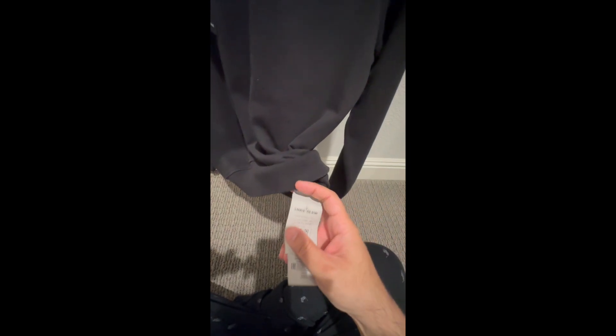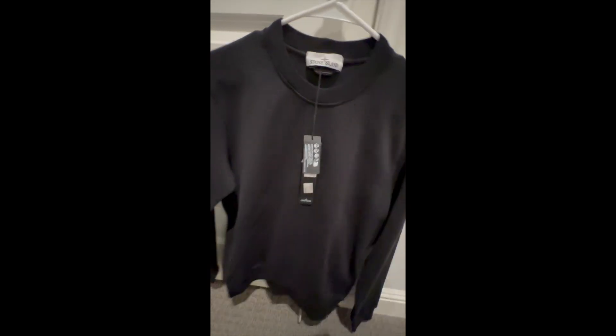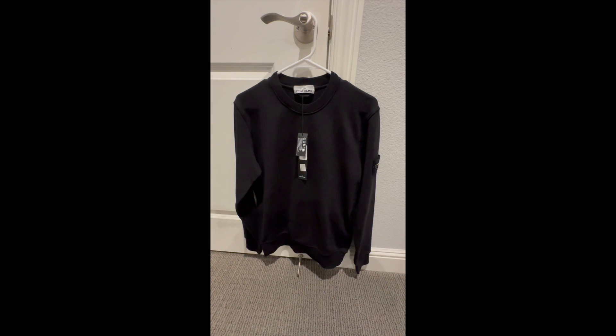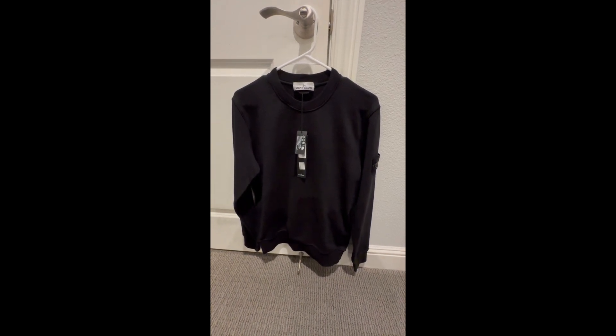It's pretty strange — I have never seen this inside a sweatshirt before. Anyway, this is size small. So there you have it: the Stone Island sweatshirt in black color. If you like this video, please give it a thumbs up and consider subscribing for future videos. Thank you for your time.